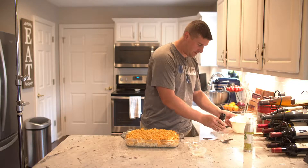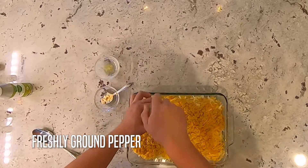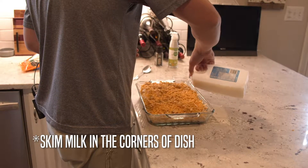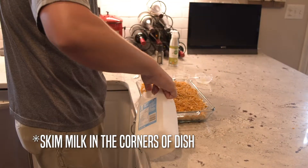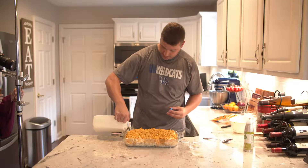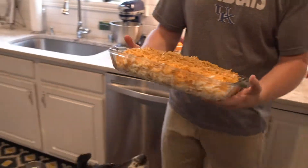Cornflakes are on there. We'll do a little pepper. I've got a little trick right before I put it in the oven — something my mama taught me. I like to put a little bit of skim milk in each corner; it puts a little moisture at the bottom and keeps it from burning down there. And that's ready to throw in the oven.